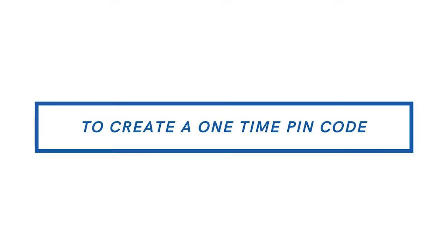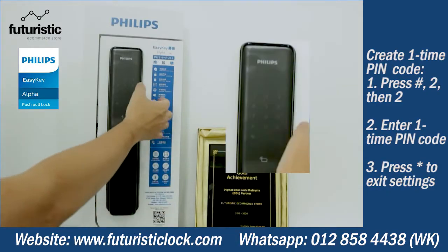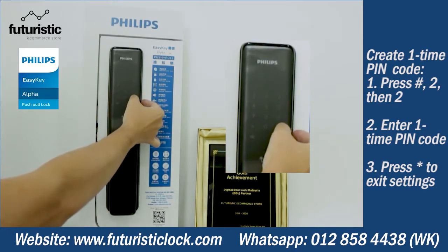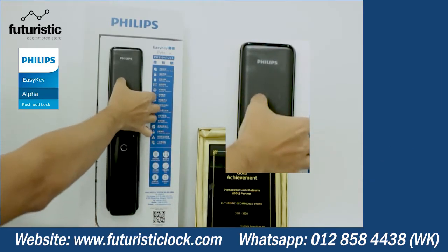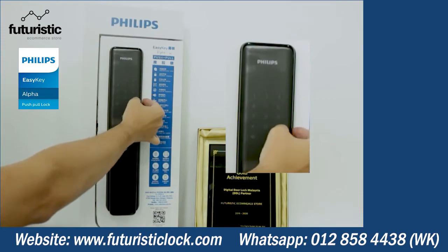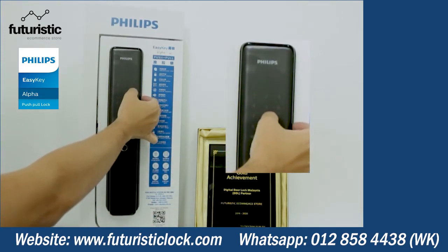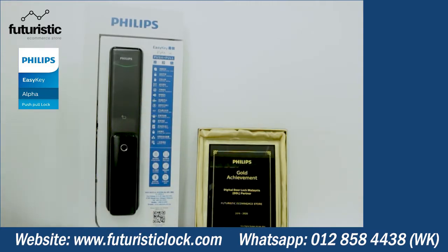To enter a one-time PIN code, press two and enter your one-time PIN code. Please enter again. Enrollment succeeded. To set up your one-time PIN code, press two and enter your one-time PIN code. Verification succeeded.